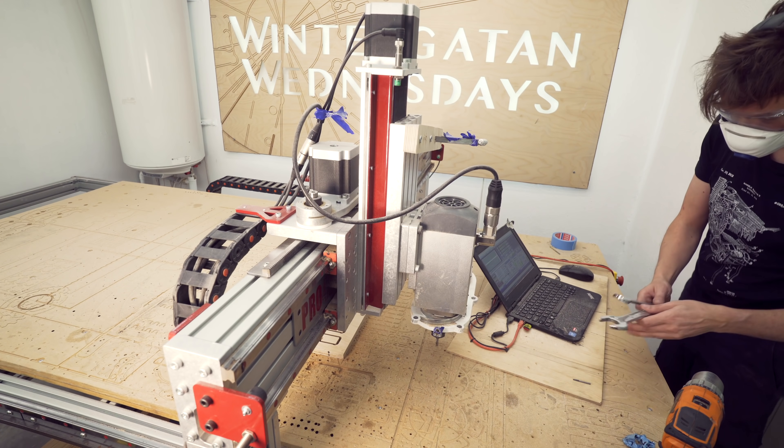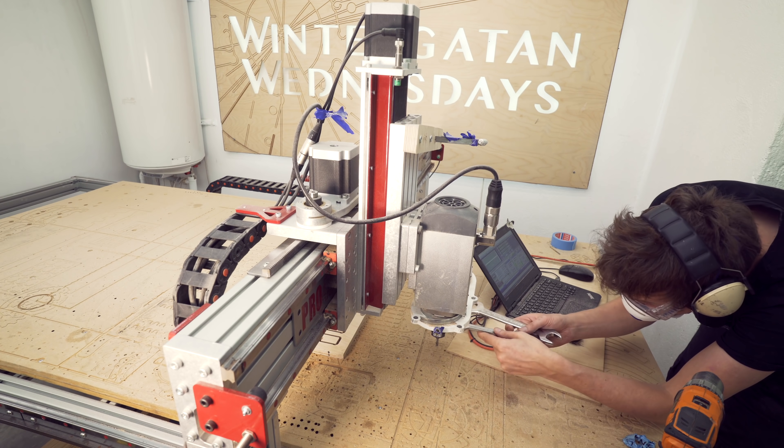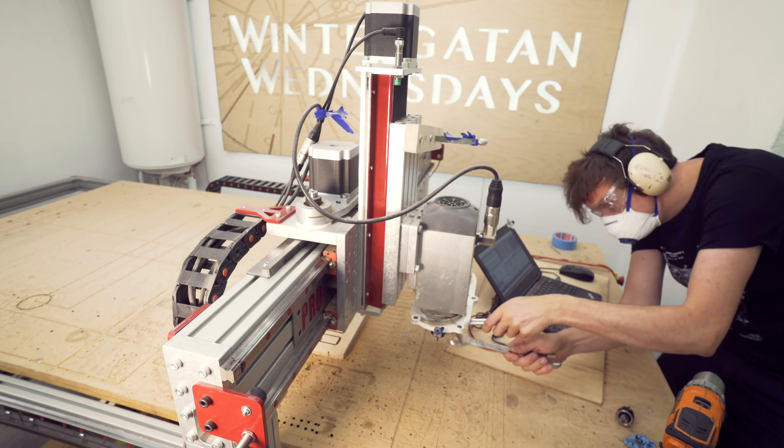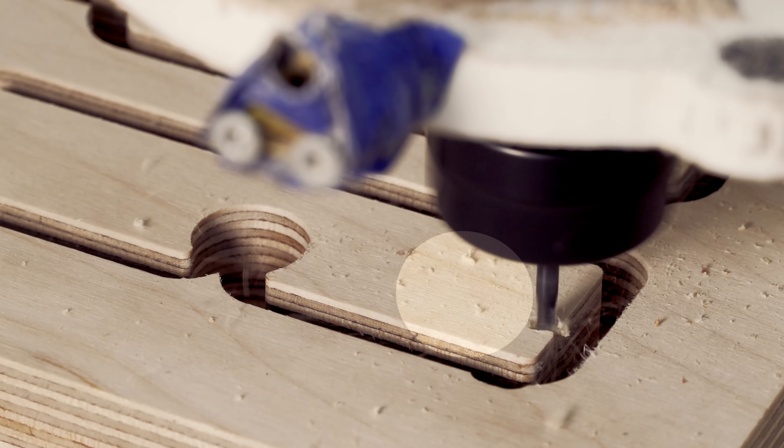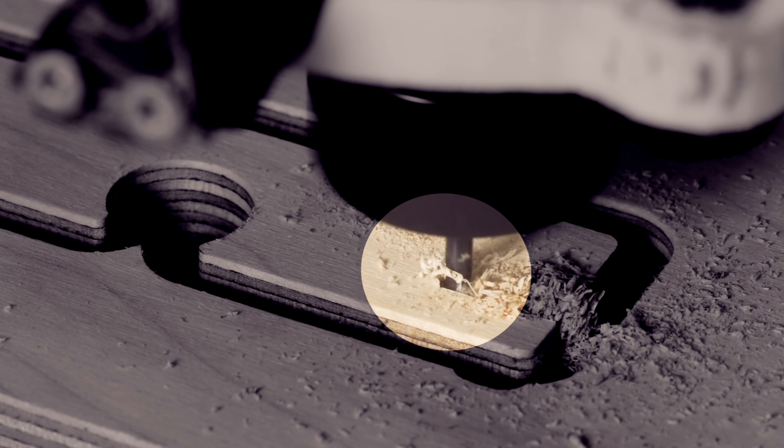To cut into tight corners you need to use a smaller diameter tool, and I only had an up cutter for metal. You can actually see how it's leaving a little bit of tear out on the top there, just because it's an up cutter.